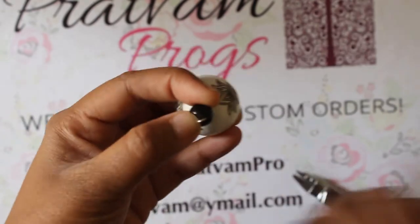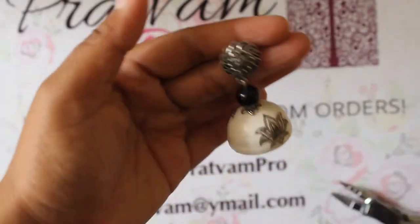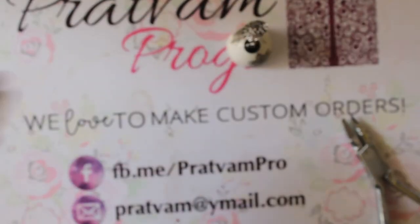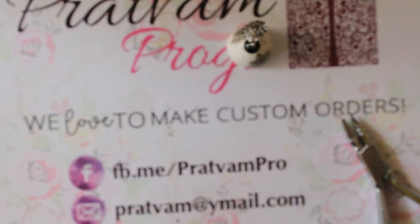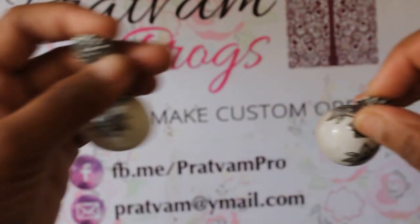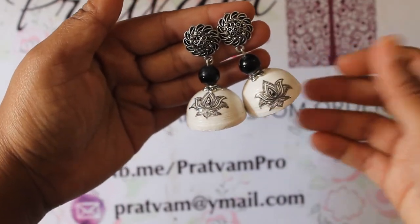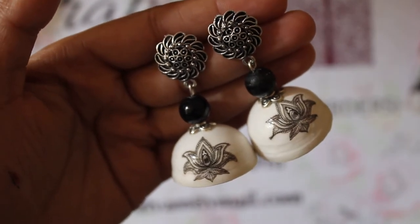Then add a stud — this finishes one of the jumkas. Repeat this procedure on the jumka dome as well. So the answer to whether we can use Itsy Bitsy deco transfer sheets for quill decoupage jewelry is a big yes from me.